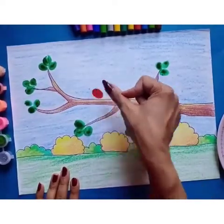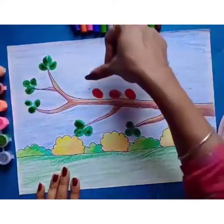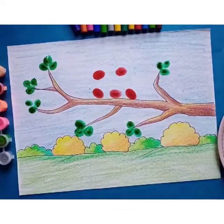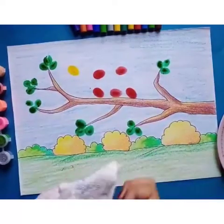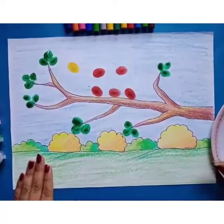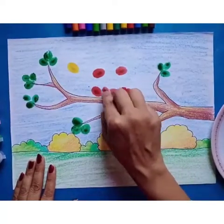Now we will make birds with the thumb. We have made red color and green color birds. I have made five red birds and one yellow. Now we will use the thumb with the fingers and make bird faces.